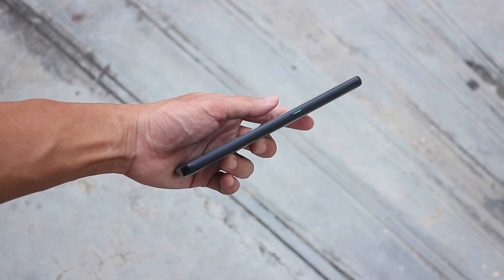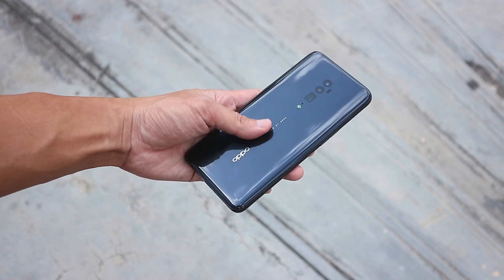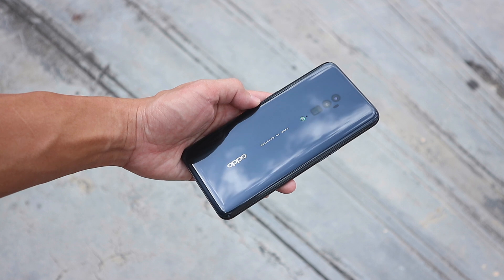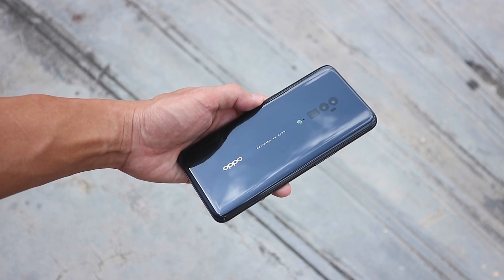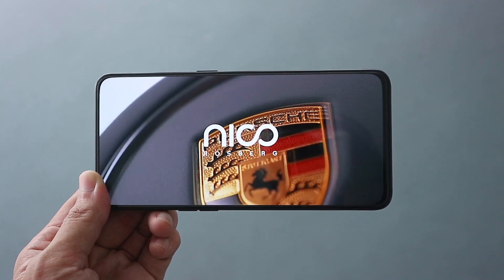This is a pretty big and heavy phone compared to the Reno. Some folks might not like the size, but it does make the phone feel a little more solid. And we do get a slightly bigger screen here, which is great for multimedia consumption.